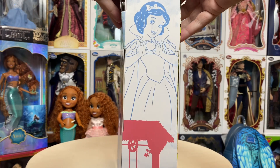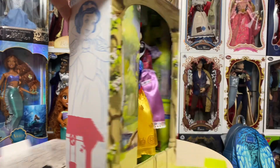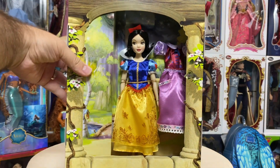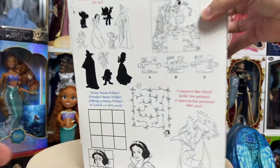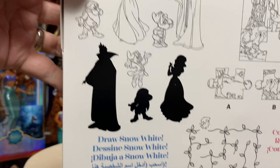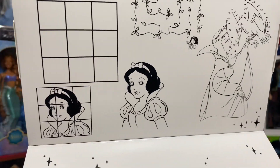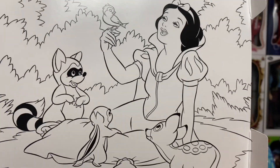The boxes are really fun and interactive — you literally just slide the front down and then slide the back down. You can see Snow White and a nice grassy area. On the back side we have activities: a puzzle piece, a matching game, mazes, connect the dots, draw Snow White, and you can color Snow White as well.